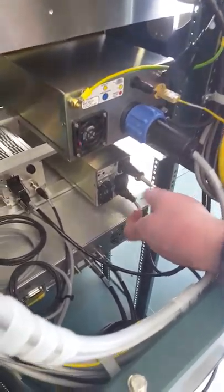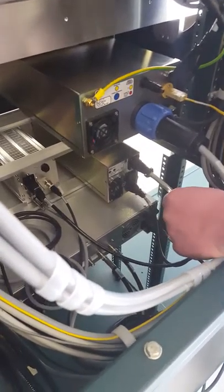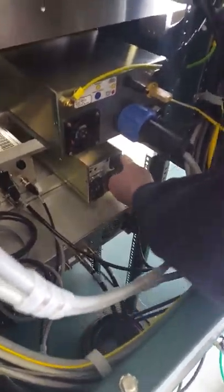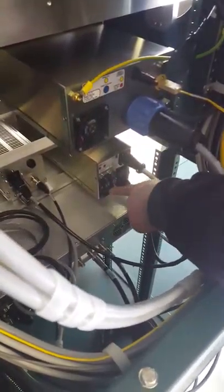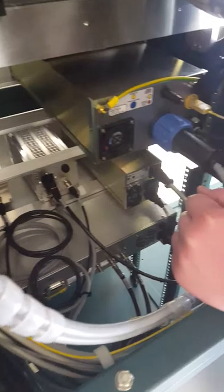Next we have the turbo controllers — just our power and communication going off to the turbos. This is the rotation controller. This is the power for the Z motor and the rotation motor, going off to the main chamber here.